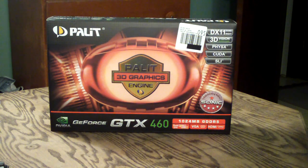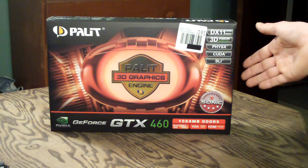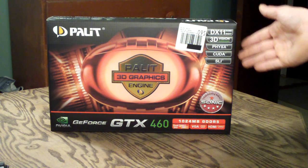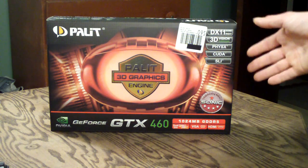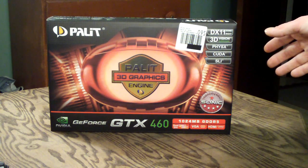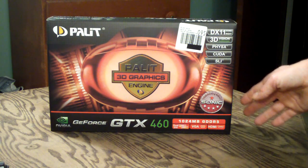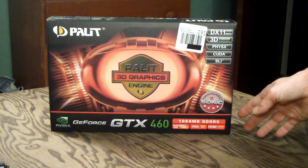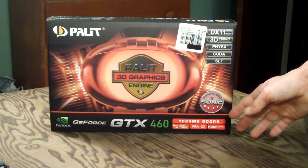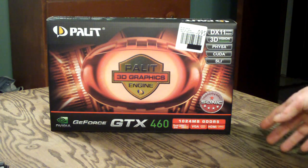Starting with the outside of the box, you're going to notice that Palette has done very nice graphics on the outside here. You can see all the information — you've got DirectX 11, 3D Vision, Physics, CUDA, and SLI support. This card supports single SLI and has one bridge, so it can do two cards in two-way SLI. This is the Sonic Overclocked Edition version. Down here you can see it's a 1GB model, 1024MB of GDDR5 memory. The connectors on the back of the card are also listed here — dual DVI, a VGA, and an HDMI connector.